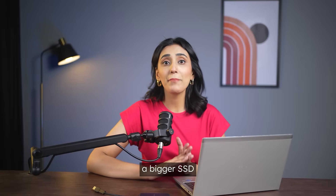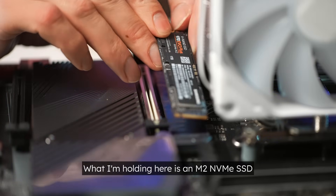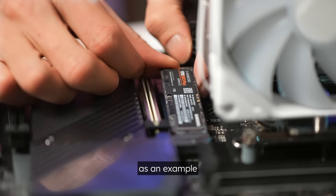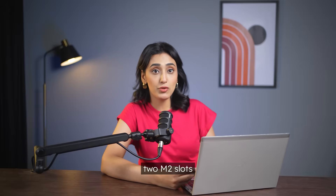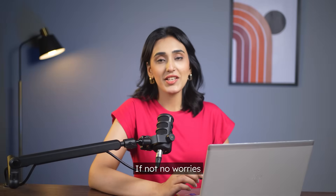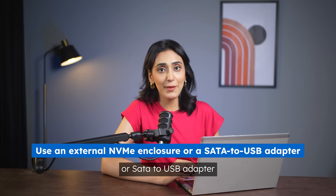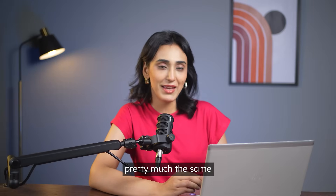First, we need to get a bigger SSD. What I'm holding here is an M.2 NVMe SSD, and today I'll be using this along with my laptop as an example. You can install it inside your computer if you've got two M.2 slots. If not, no worries — you can use an external NVMe enclosure or a SATA-to-USB adapter to connect the SSD to your computer. For desktops, the options are pretty much the same.